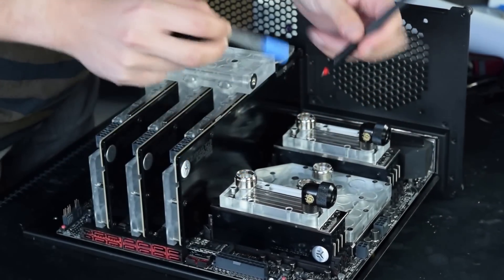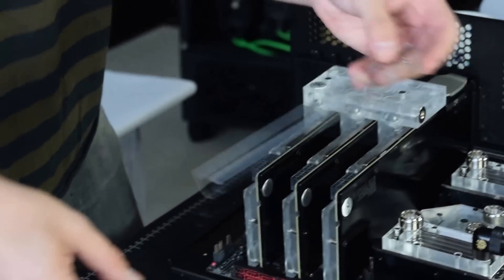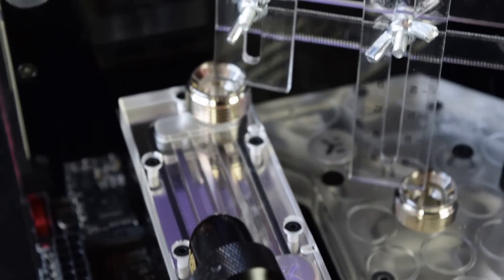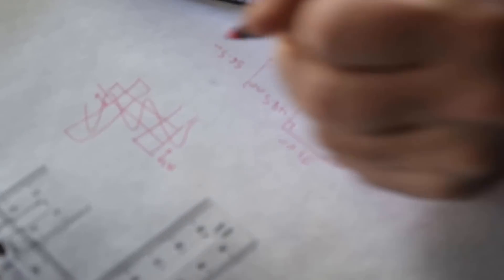Here I'm using PrimoChill's PETG tubing and their rigid fittings, and you can see me inserting a small section of tube into a fitting to see how much I'll need to add to my measurements. Then I use the rulers that come with the Monsoon rigid bending kit to determine what the lengths of the tubing should be. The kit makes the process really simple, and I heartily recommend it.